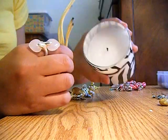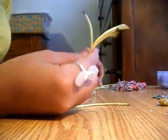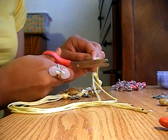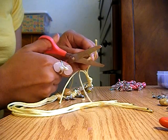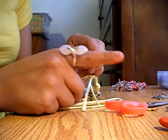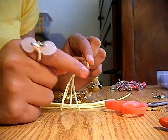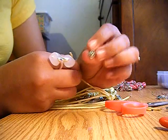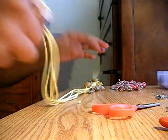You can mix it with ribbon or other types of strings. You'll also need a candle and matches. You're going to cut the string diagonally — something like that — and then burn it with the candle so it gets thinner. That way the thin charms can slide in.